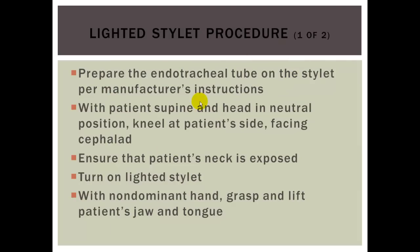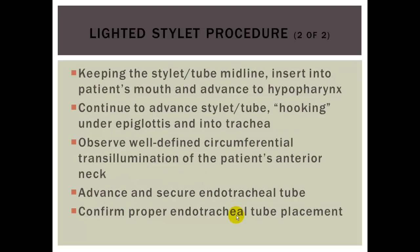To perform lighted stylet intubation: prepare the ET tube on the stylet, place the patient supine with the head in a neutral position, kneel at the patient's side, and ensure the neck is exposed. Turn on the lighted stylet. With the non-dominant hand, grasp and lift the patient's jaw and tongue. Keep the stylet tube midline, insert into the patient's mouth, and advance to the hypopharynx. Continue advancing, hooking under the epiglottis into the trachea. Observe well-defined circumferential translumination on the patient's anterior neck at the cricothyroid membrane, then advance and secure the ET tube and confirm placement.